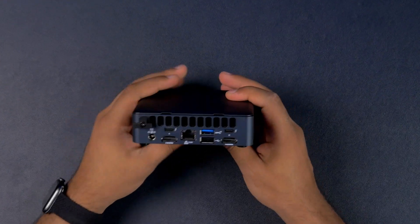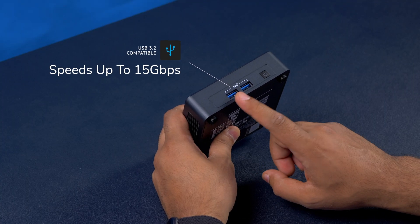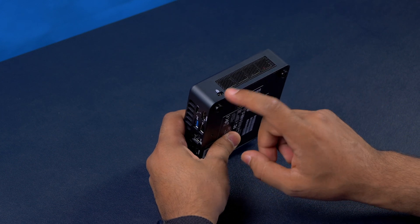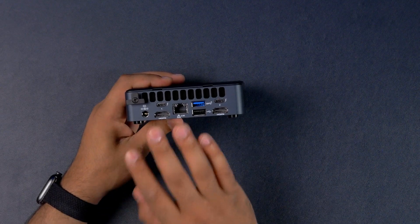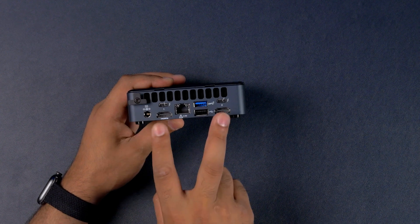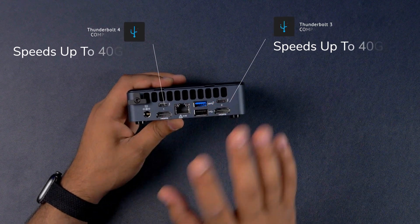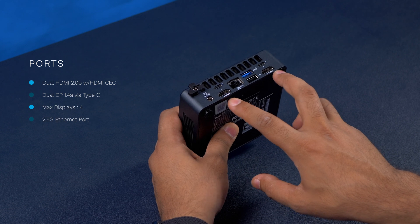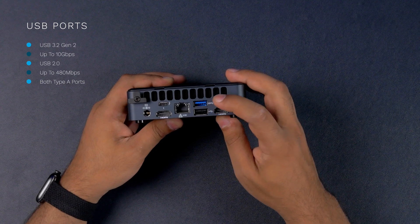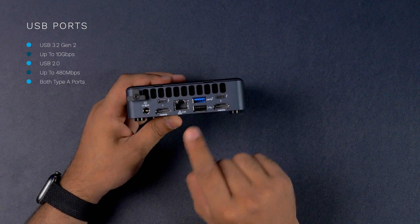Let's take a look around the Intel NUC because this has a lot of I/O. At the front you get USB 3.2 Gen 2 giving 10 gigabits per second, plus the power button. On the side there's an air vent and a Kensington lock. At the back you've got the air vent, the 19V DC input, two Thunderbolt ports — one Thunderbolt 4 and one Thunderbolt 3 — two HDMI ports, a 2.5G Ethernet port, one USB 3.2 Gen 2 port at 10 gigabits per second, and a USB 2.0 port.